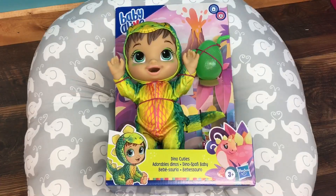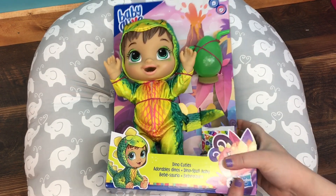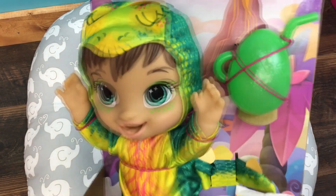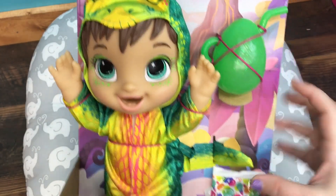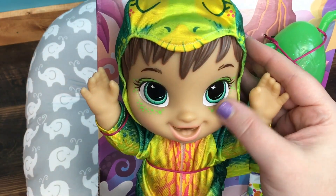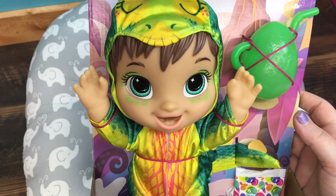Hi guys, we're here with a brand new Baby Alive. This is Dino Cuties and as you can see she is a little dinosaur. She has a dinosaur egg shaped cup that she uses. She comes with a diaper and look at her makeup — she has green little dinosaur skin around her eyes and I think she is really pretty.